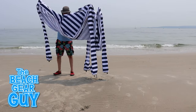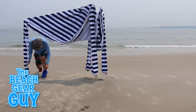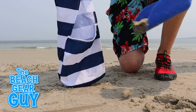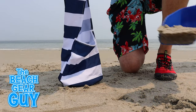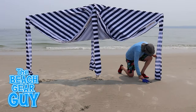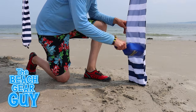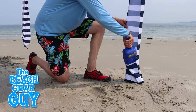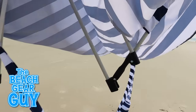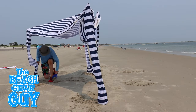Now it's time to extend the arms and fill up the sand pockets. From past experience it's best to start with the windiest side first by extending one arm and filling up the sand pocket, then moving over to the opposite corner and doing the same thing. The Cool Cabana doesn't come with a sand scoop, but realistically it can be set up without one in less than two minutes.